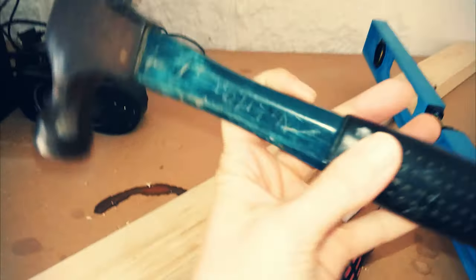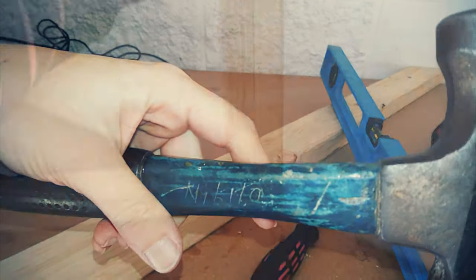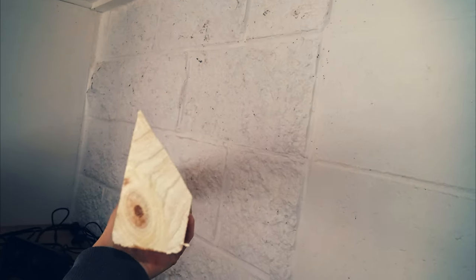My dad bought this hammer for me from home hardware when I was five. For this piece that sits up against the wall, I set my circular saw at 45 degrees and ran it down the length of the piece of timber.